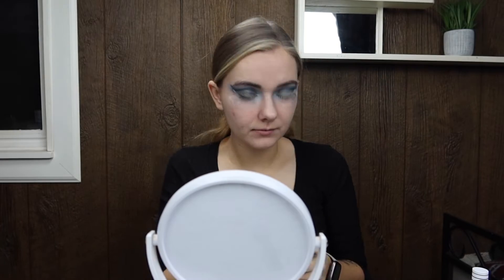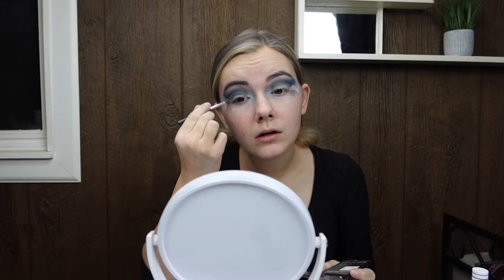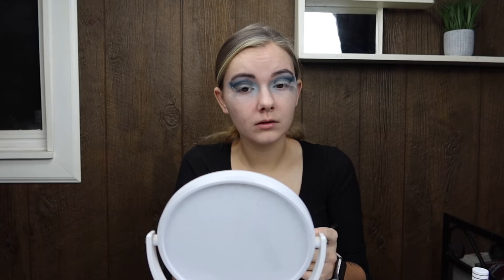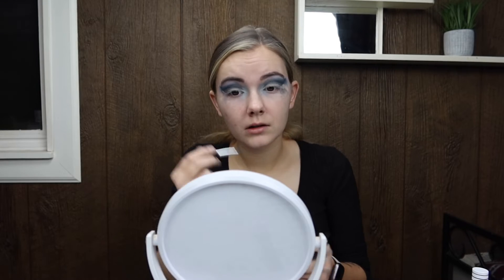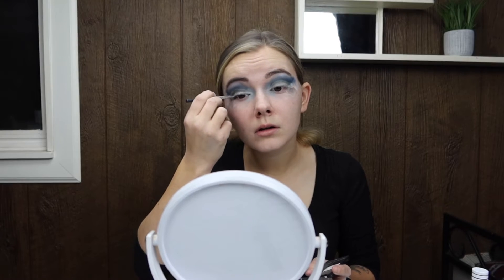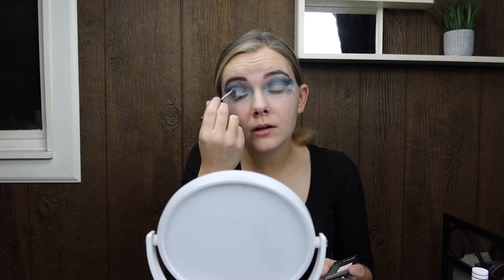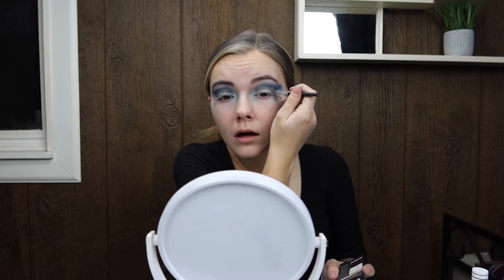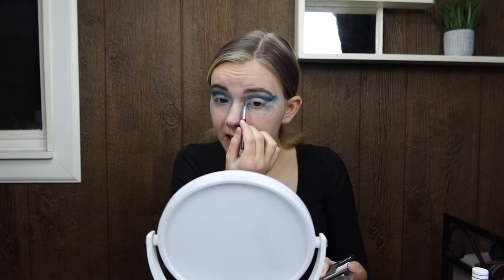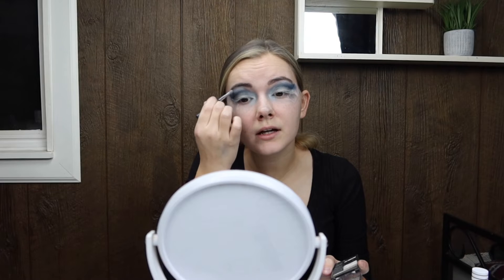Now I'm doing that white — I'm going to put it along my lash line and in the center of my eyelid just to make it a little bit more poppy and bright. I also took the same color and went into the corners of my eyes and along the brow bone.